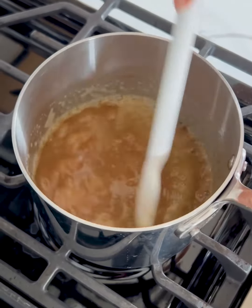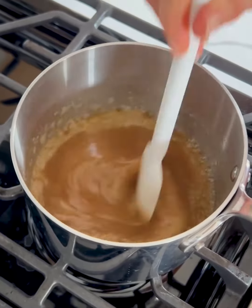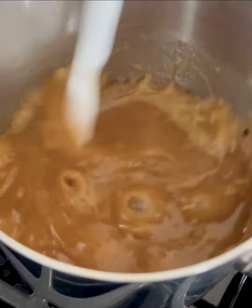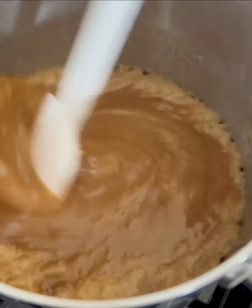Is this how you make caramel? I've never made caramel before but I feel like this is probably how you make it. If you've made caramel before let me know in the comments. Just about another minute or so — as you can see it's starting to thicken up quite a bit, which is exactly what we want.